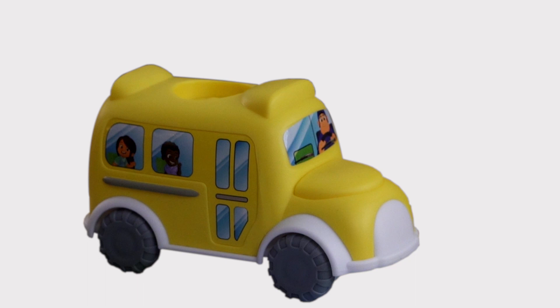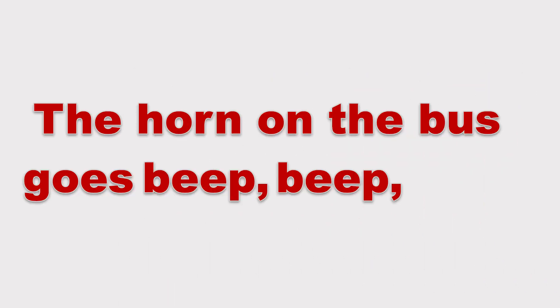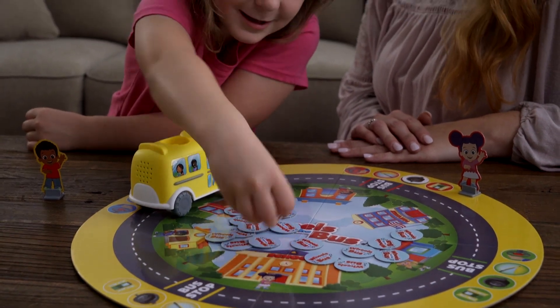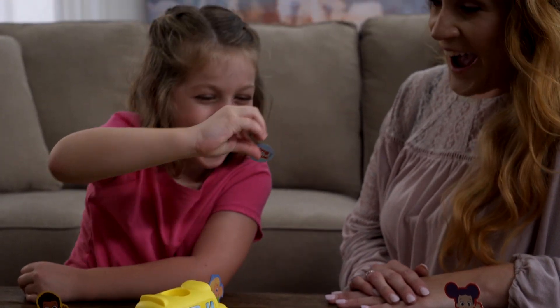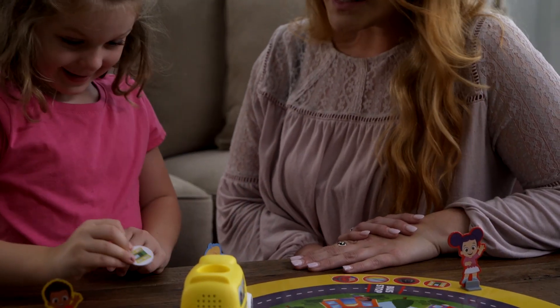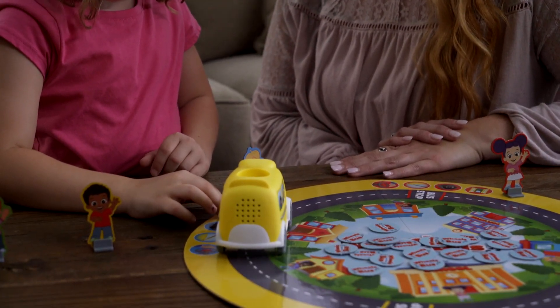For example, if the bus plays the horn on the bus goes beep, beep, beep, you'll need to find the horn token. After the song has ended, pick up a token from the center of the game board and flip it over. If the token matches the bus part called out in the song, congratulations! You get to keep that token. Place it on the matching space at your bus stop.